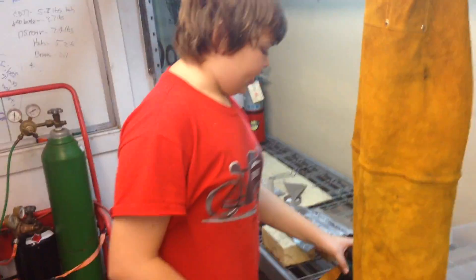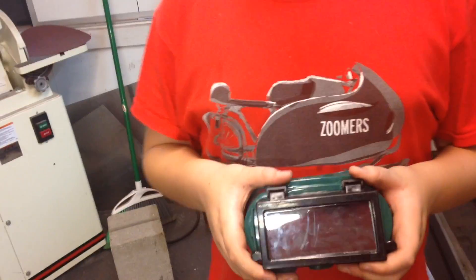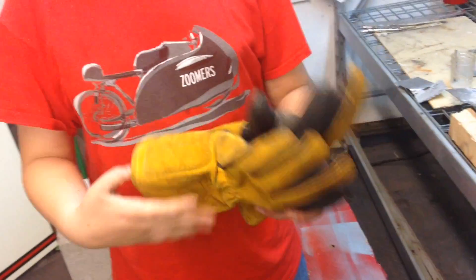But first, let's take a minute for shop safety. You always want to have the right gear so you don't burn yourself. Now here I have my gear. I have my aluminum goggles — you only have to use these for aluminum, because of the sodium flare of the flame. It can ruin your eyes, so you have to have these special lenses. And then you need to have leather gloves and a leather vest to protect your chest.